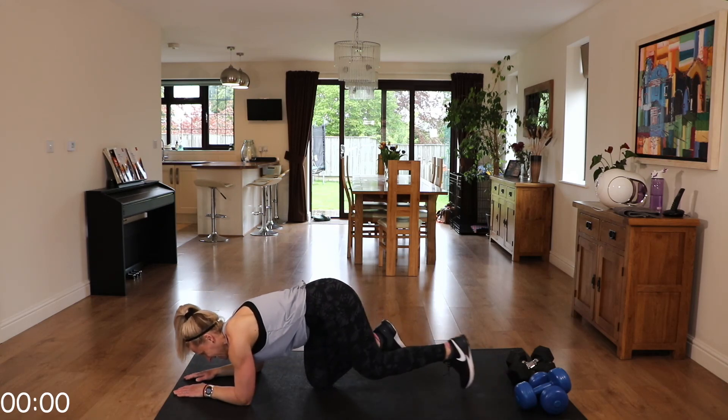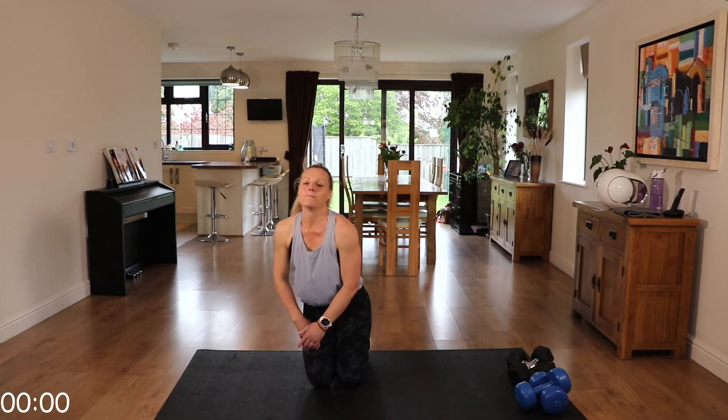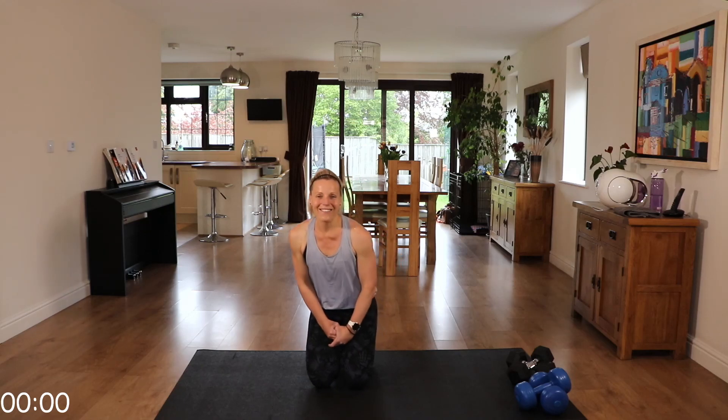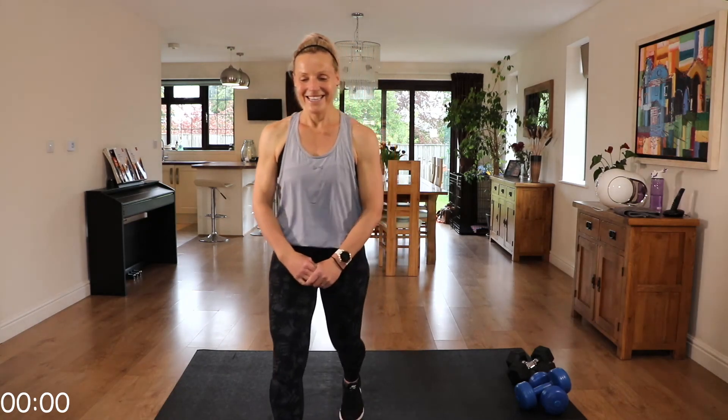Excellent, well done! I hope you enjoyed that. Please make sure that you cool down and stretch it out — either a cool down from my channel or one of your own. Also make sure you continue to drink and get those fluids in. You've worked hard! I hope you enjoyed it and I look forward to seeing you again in one of my future workouts. Bye for now.